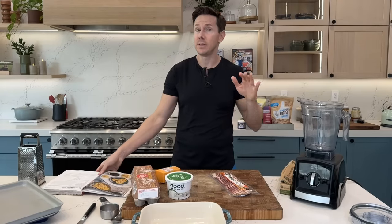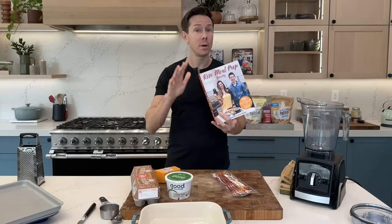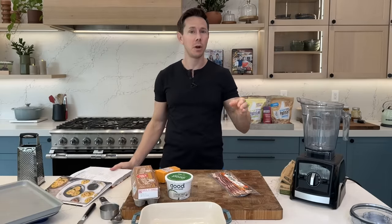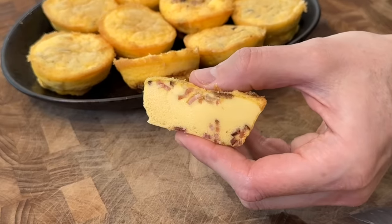Folks are always looking for easy breakfast recipes. This is an oldie — it's so old that it's a recipe in our first cookbook, Keto Meal Prep. They're my version of the Starbucks sous vide egg bites, but Bobby-approved keto and perfect for meal prepping.